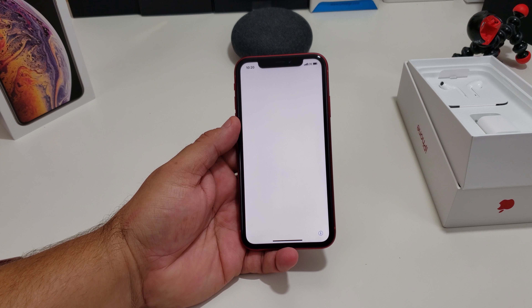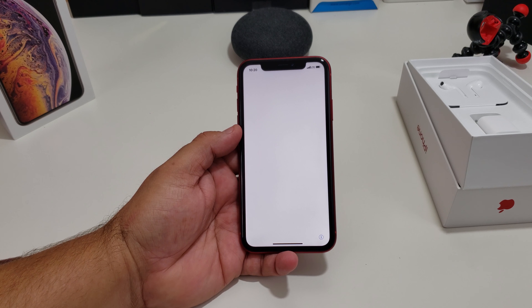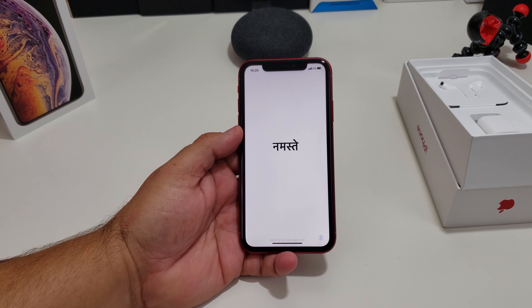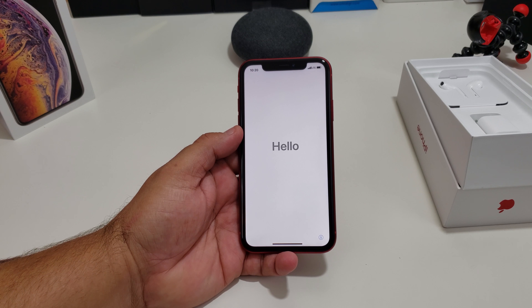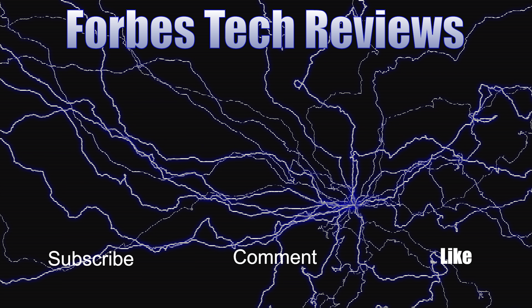Stay tuned to the channel. I have a video coming up with the initial setup and my first impressions on the iPhone XR. If you haven't subscribed to my channel, please do so for more videos coming up on the iPhone XR. And until next time, peace. You have a great day. I'm out of here.